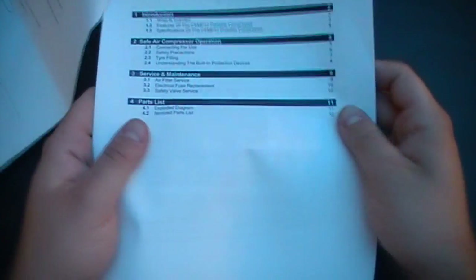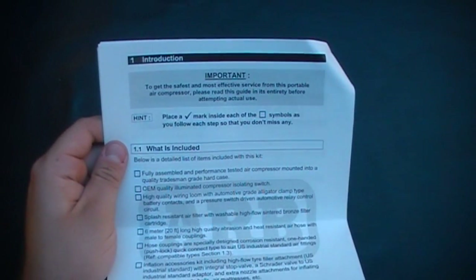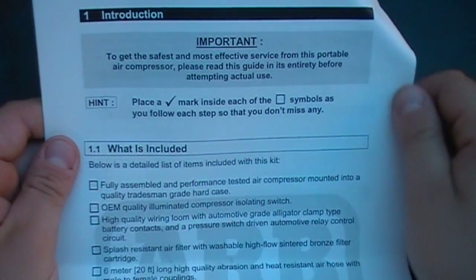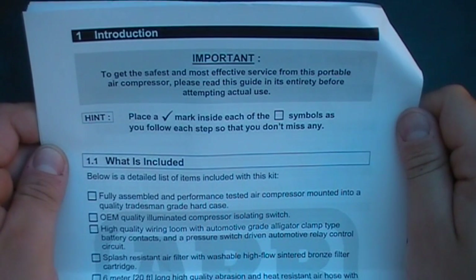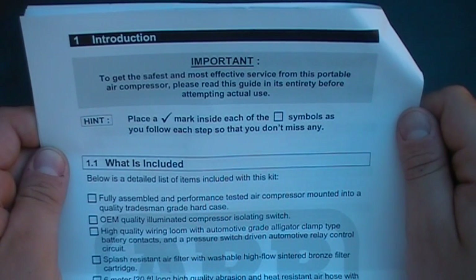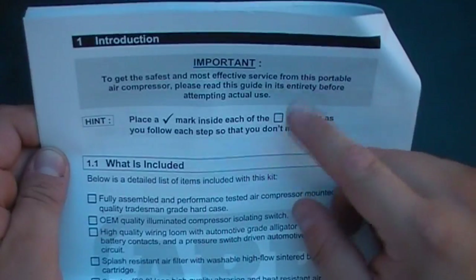Then we've got some Table of Contents here. Going to the Introduction: it's important to get the safest and most effective service from the Portable Air Compressor. Please read the guide entirely before attempting actual use. It has some hints.